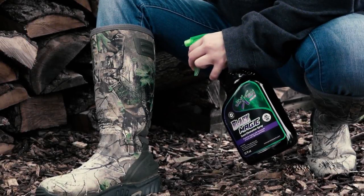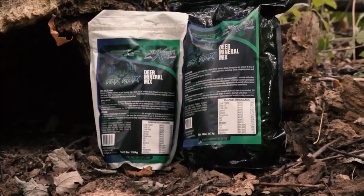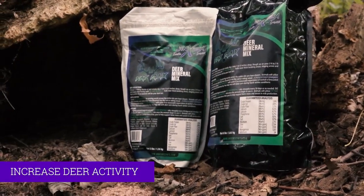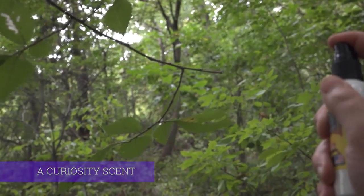Start your season right with Blackmagic Scent Elimination Spray. See increased activity when you start using FatRex Mineral. Attract more with Lint Liquor.